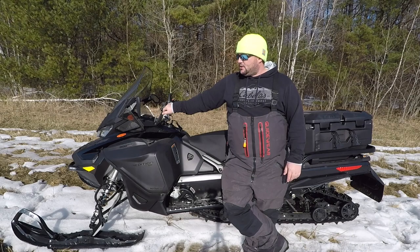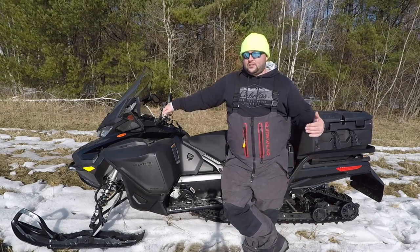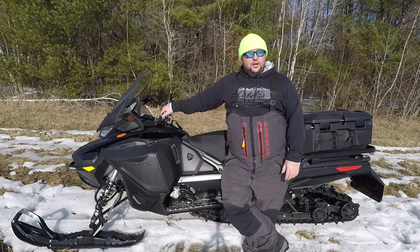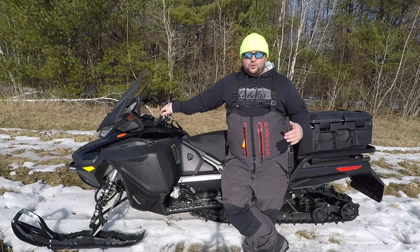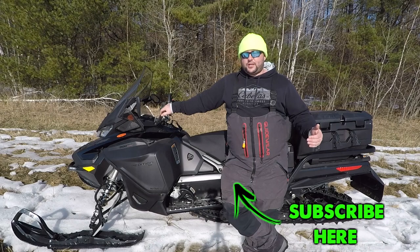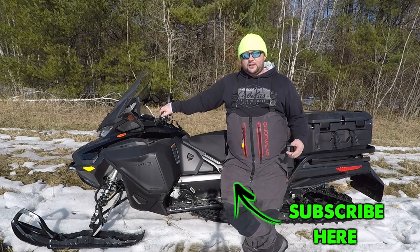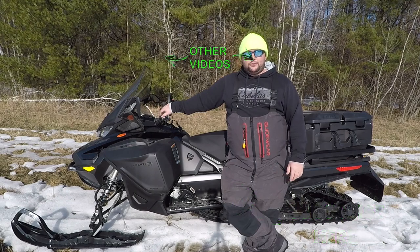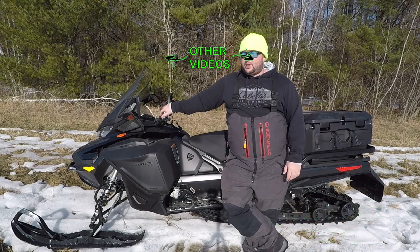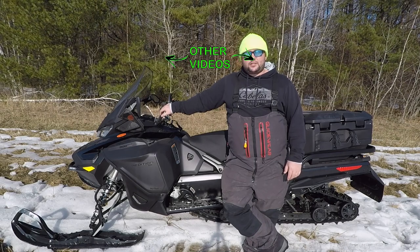I think I hit the majority of the high points. If you guys have any questions on this sled feel free to ask. I have a playlist of a couple of videos I've made with the sled — I'll put that up at the end of the video and link some in the description. Thanks for watching and we'll see you guys on the next one.